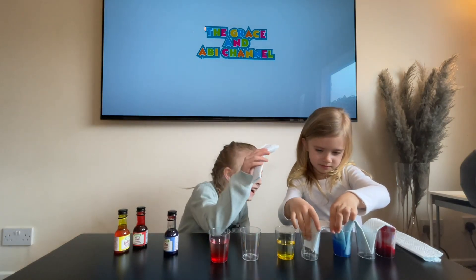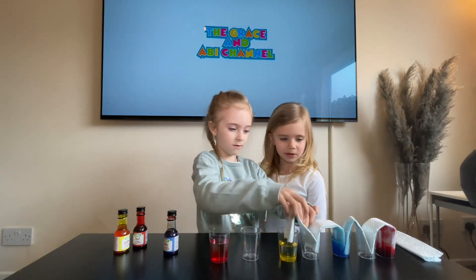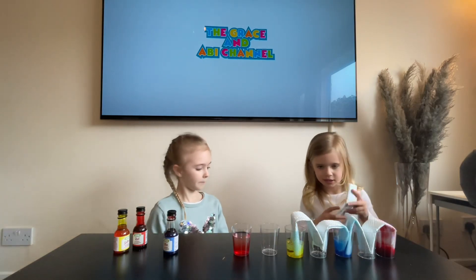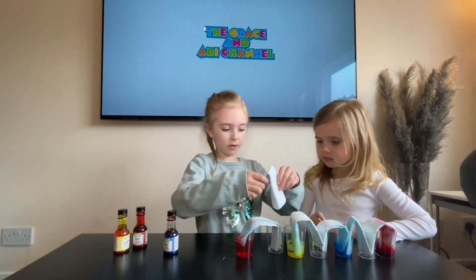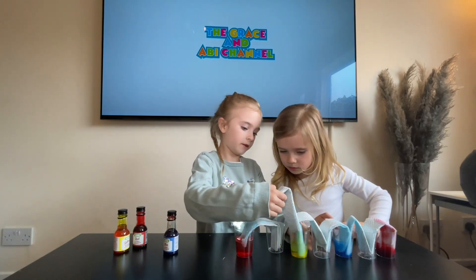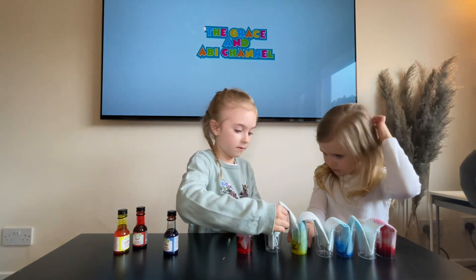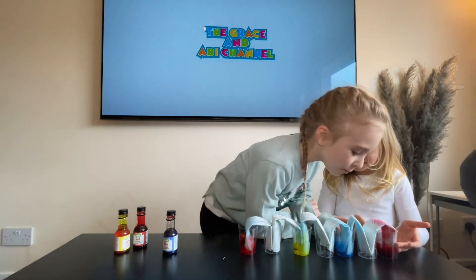Oh my god, it looks like the red has started too. Can't wait to see what the yellow one looks like — yes, me too! In it goes. Nope, the other two. Oh Abby, you missed one! Can you hold the cup still? It's fiddly — really really very fiddly. Making a rainbow! Oh the red has already started, and the blue too.